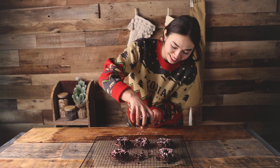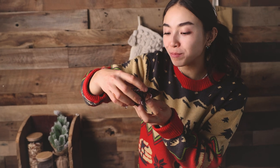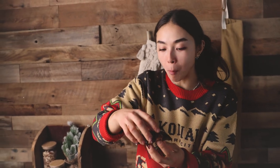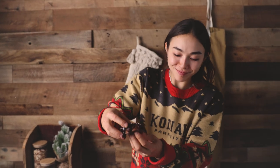And now it's time to dig in. I can't let go — it's really good though. Happy holidays!